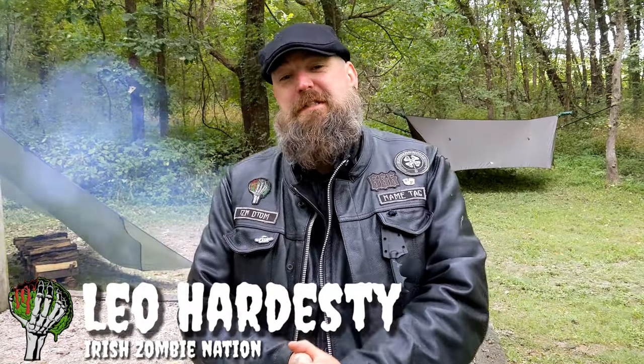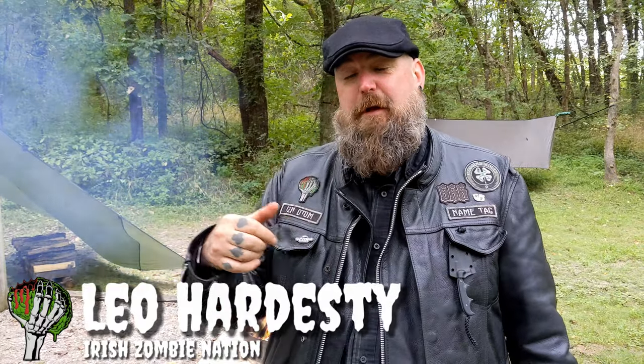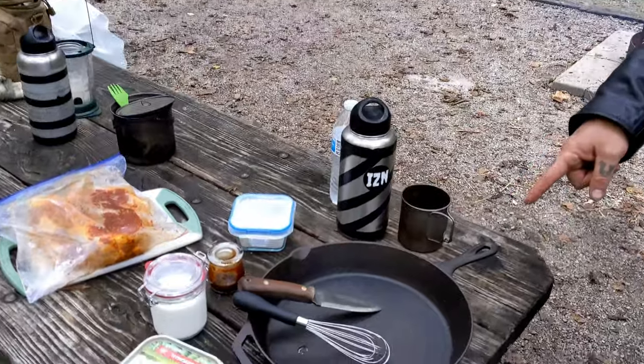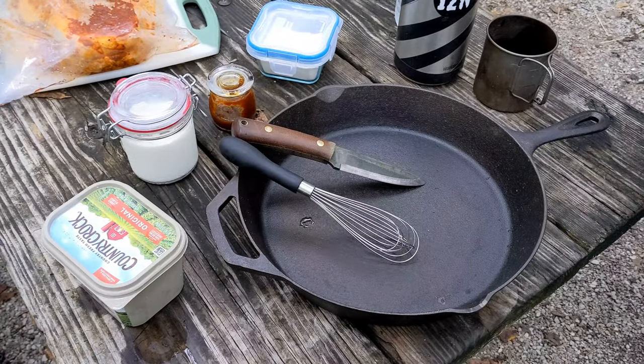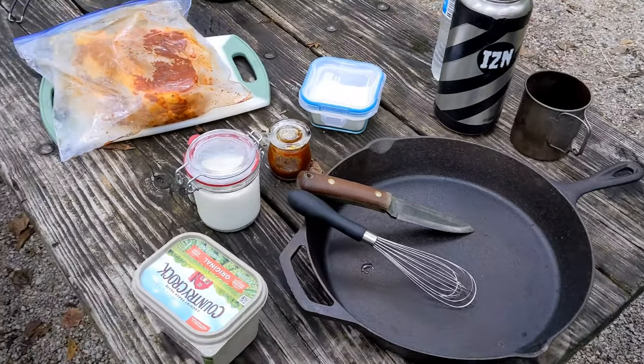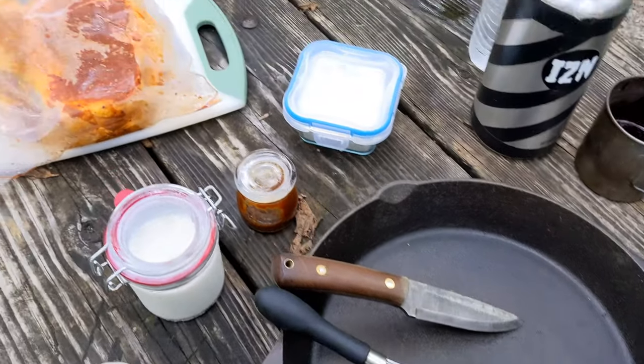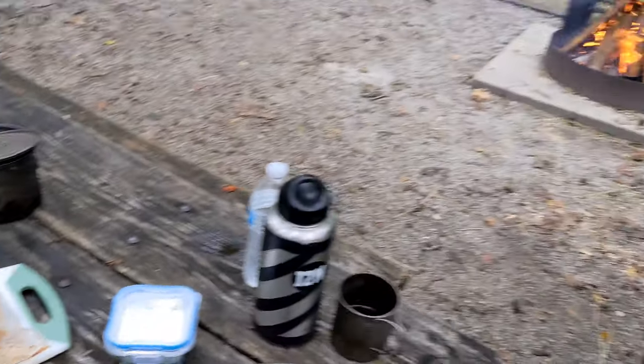Hello, my friends! Leah with the Iris Zombie Nation. Scotty is behind the camera — we are out camping, just standard car camping. We have a picnic table and brought out some luxuries, one of those being a cast iron skillet. This video is going to be on how to cook two large porterhouse T-bone steaks in a cast iron skillet over this campfire.